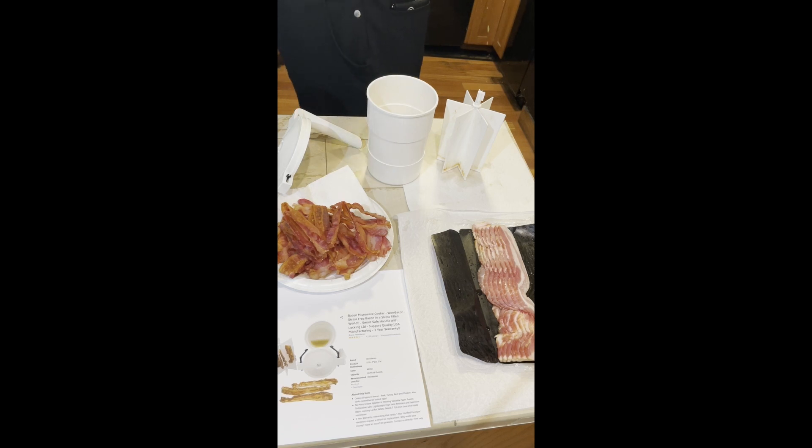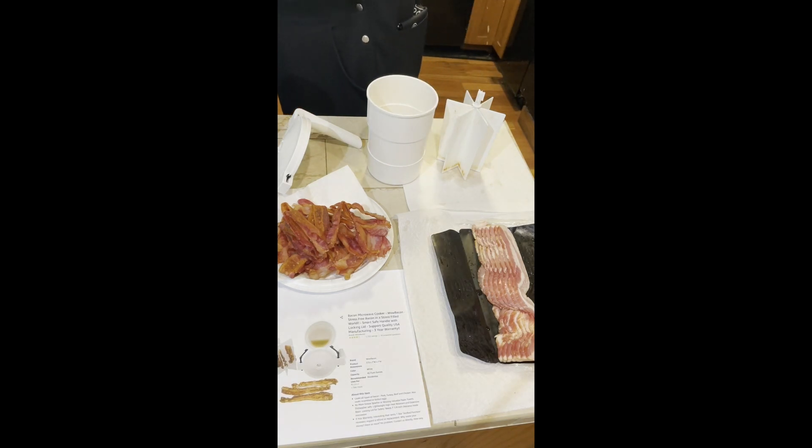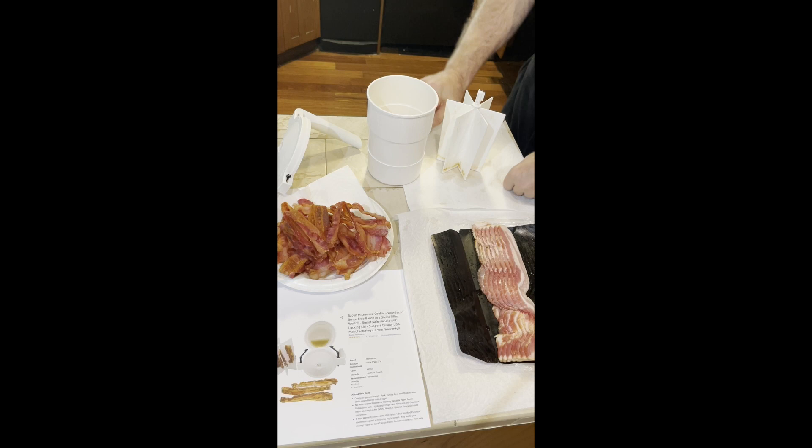I own other devices and find them really hard to work with — loading up, taking the parts, cleaning up. I've tried bacon in the oven but nothing compares to this product. I really like it. I got it on Amazon and got the pack of two. This is Wild Bacon — bacon you can make in the microwave. Papa X out.